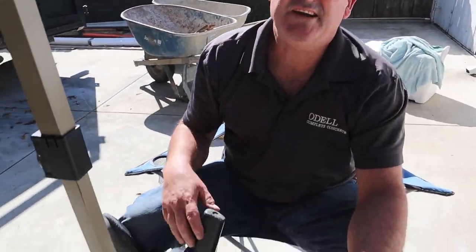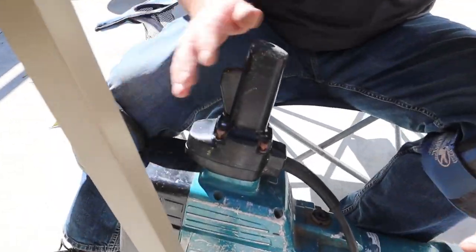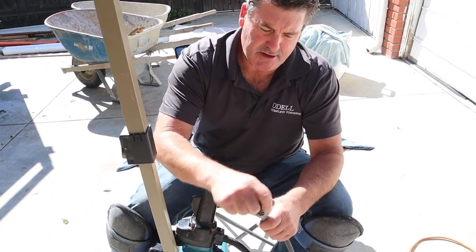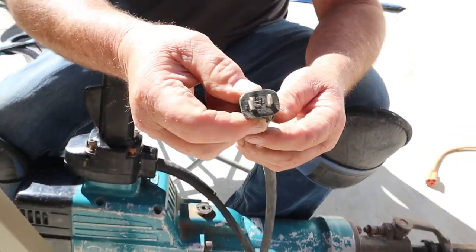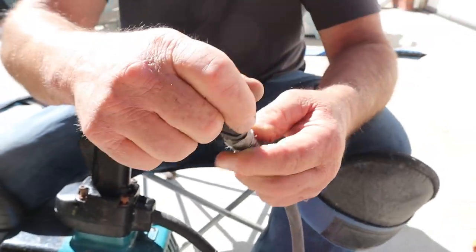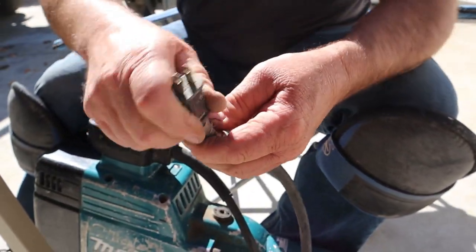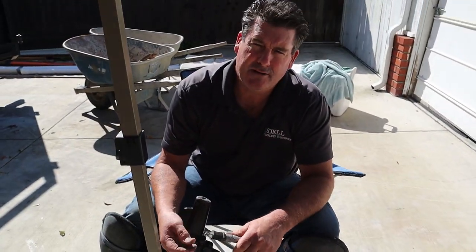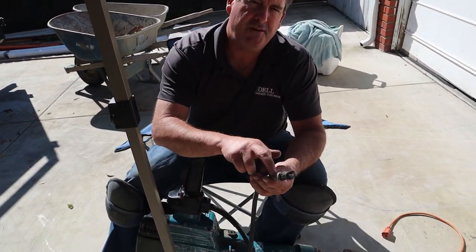We did the switch and got it to work on a test run, but then it shut off again really quickly. I started messing with the cord itself and as I twisted it I was able to get it to work. So it was never the switch to begin with — it was always the cord.